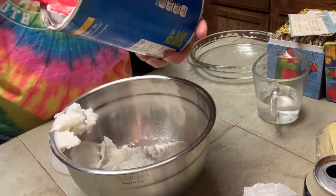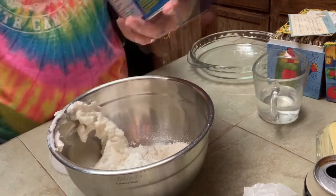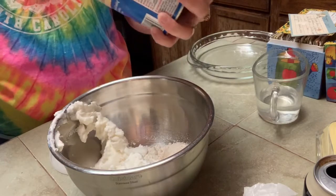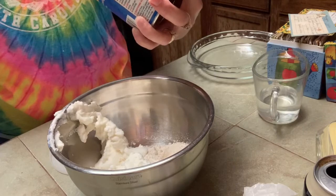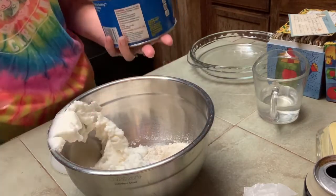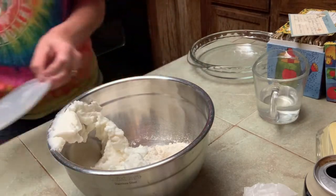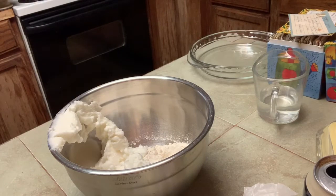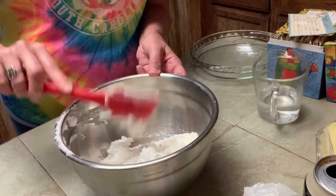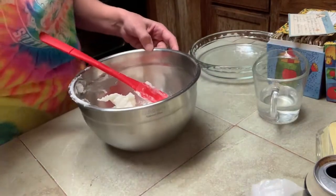My aunt Wanda is a really good baker. She bakes bread and rolls every time that we have a family get-together — Thanksgiving or Christmas both. She has three sons, and I guess feeding them all of those years, she had to be a good cook. Okay, I'm gonna put a little bit of this in.